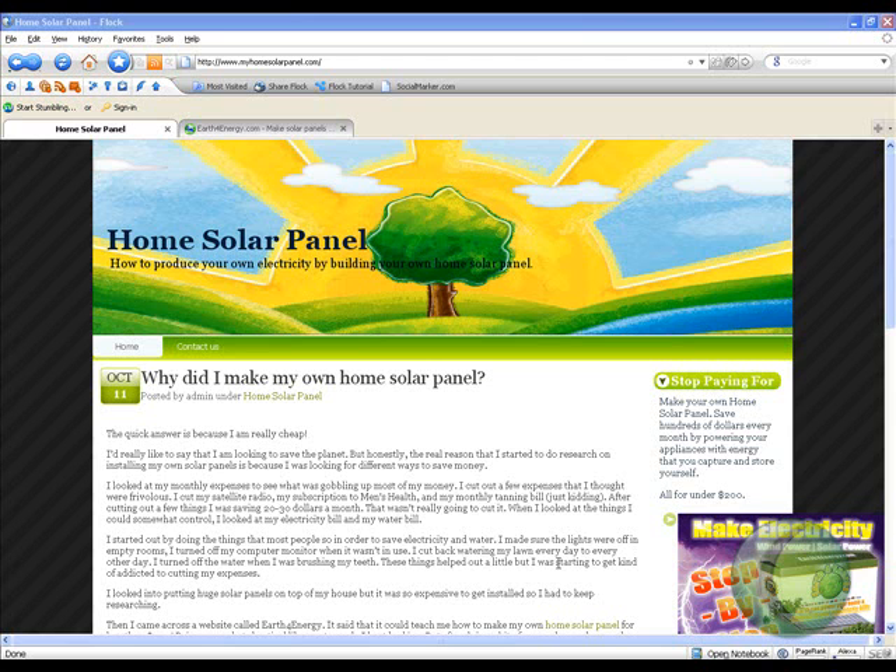Welcome to MyHomeSolarPanel.com. Basically the point of this video — and I'm not sure if you stumbled upon this video or were targeted to this blog — is to show you how to make your own electricity from home and stop depending on the electricity companies.